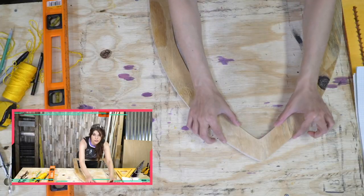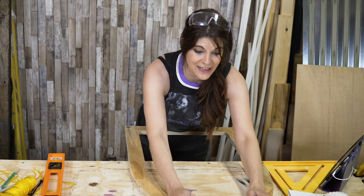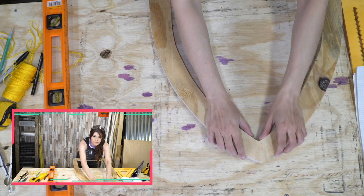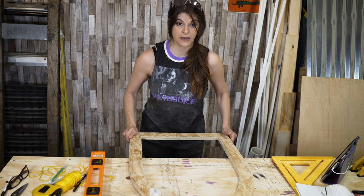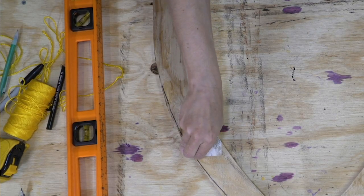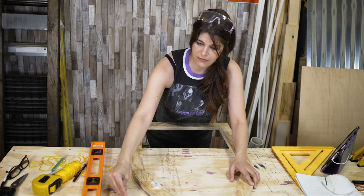So now these two — listen, they're not perfect. I'm not going for perfection but they're a little more equal in size, you know. I think I'm gonna make this side my front, minus this sticker right here which I probably should have taken off earlier — now it's sanded into the wood because I just put the sander right over it.